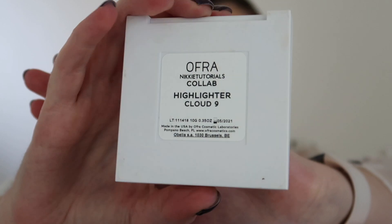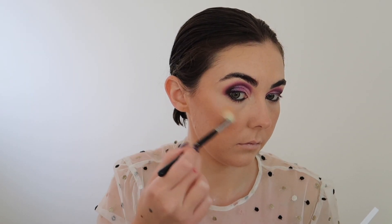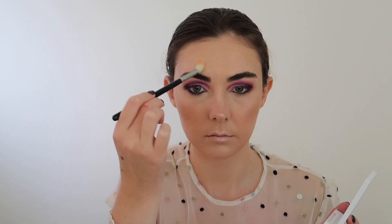For highlight today I'm going in with the Ofra x Nikkie Tutorials Cloud 9 Highlighter. This is an absolutely stunning highlight — it has reflects of pink and lilac in it, so I thought it would match perfectly with this eyeshadow look.